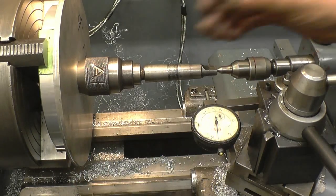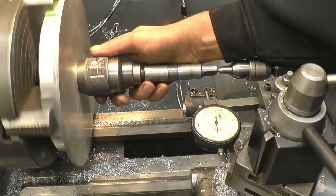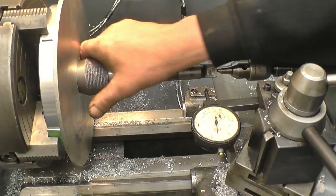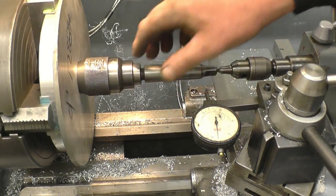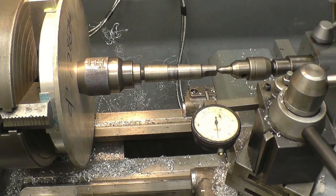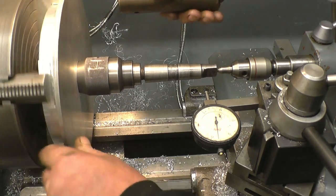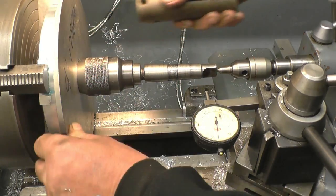We'll clock this in. This is a quick easy setup to get this running true. Obviously the hole in the centre is running through and all I've done is put a tapered drill chuck into there. I run a clock gauge on there and I can clock it in that way. But the first thing I need to do is make sure that this is right home in the chuck, touching the back of the four jaws — which it is.